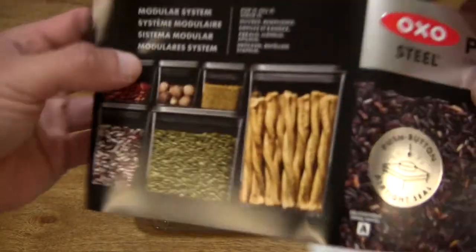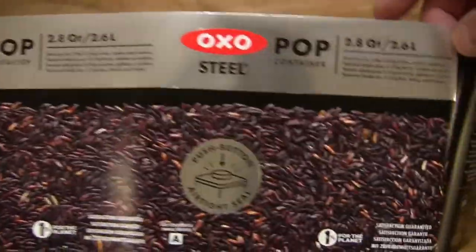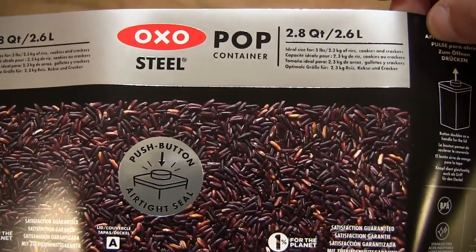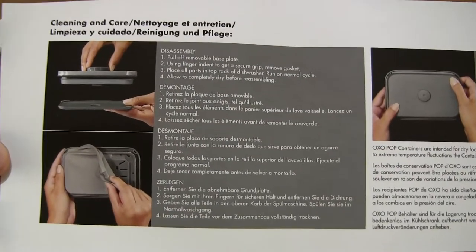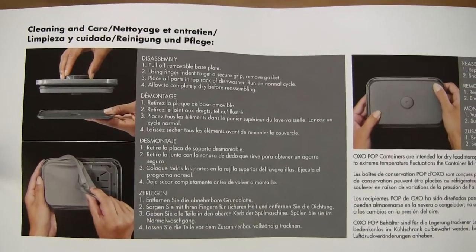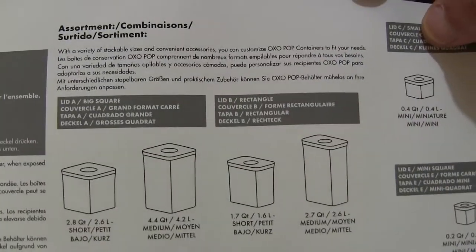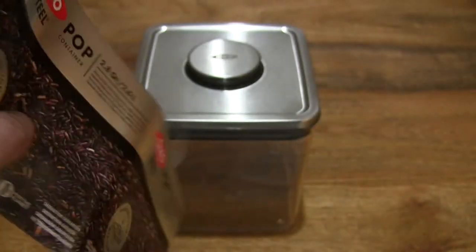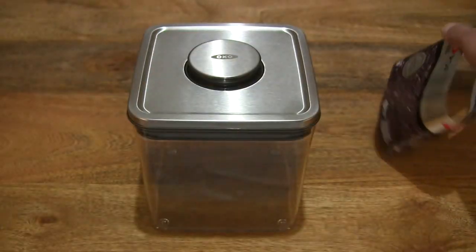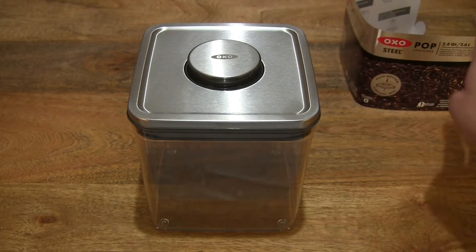Let's take a look at the product literature up close. There are other details for this food storage container for dry foodstuffs, and some usage instructions as well. On the reverse side, there are instructions and guides on how to disassemble and reassemble its lid for more thorough cleaning, and other product details as well. The pop containers do come in various sizes and shapes and designs.